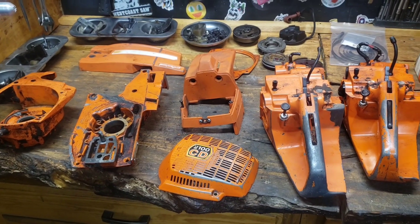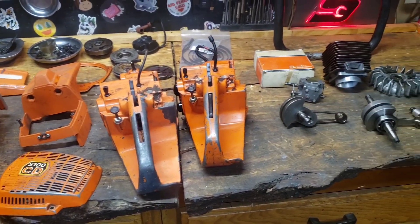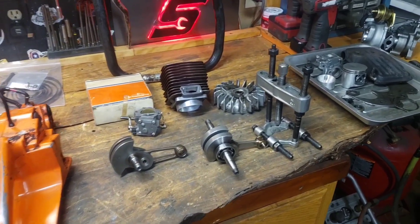Alright guys, how we doing? John here, out in the shop. I hope you guys know how this thing goes back together, because I haven't a clue. I'm pretty sure I can get it.